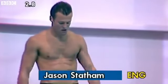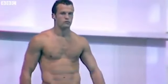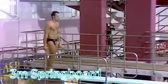England's Jason Statham. He's in ninth position. Forward two and a half somersault with one twist, 2.8.